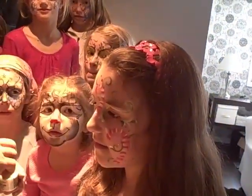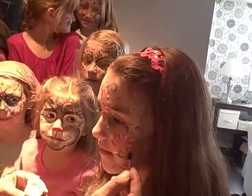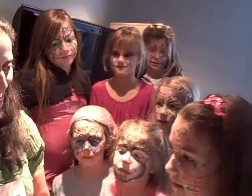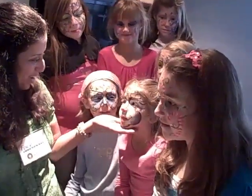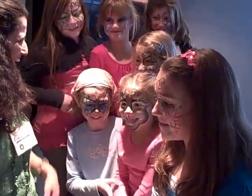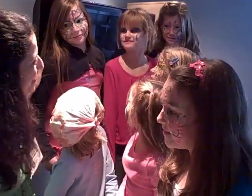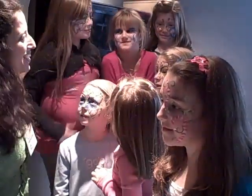And you guys are all dressed up now for the holidays. We have candy canes and we have Rudolph. We have elf and snowflakes and beautiful Christmas masks and lots of peace signs and flowers for the musical students up there.